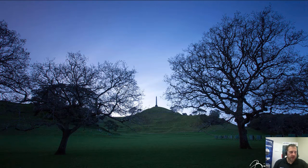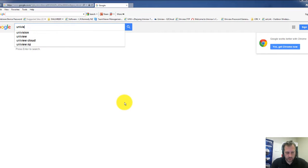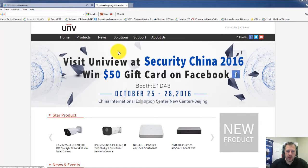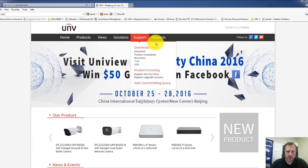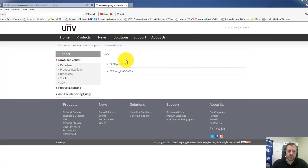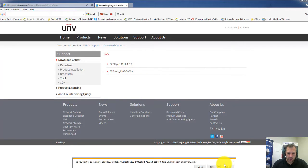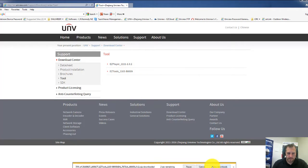The first thing we do now we've got everything connected and ready to go is download and install the EZ Tools software. For this we'll go to the Uniview website — open up our browser, Google Uniview, go to the Uniview website, and up here we've got our main menus. We want to go to Support, and from the drop-down menu you can see Tool — that's what we need to download. Click on Tool, and here is EZ Tools. We're going to download that and save it to the computer. It's a very quick file.